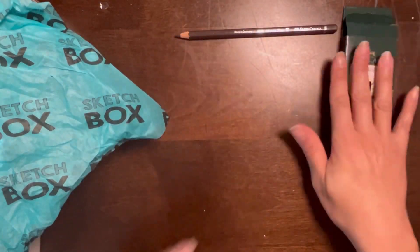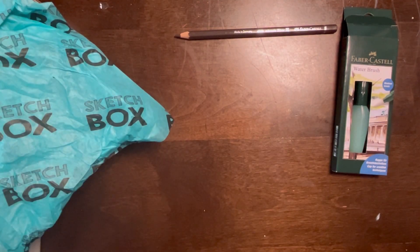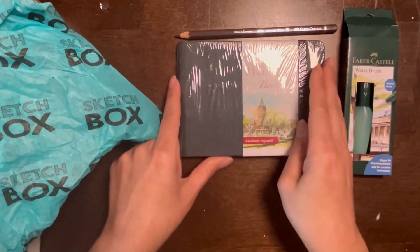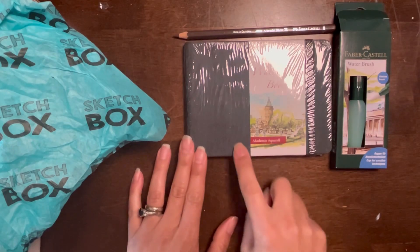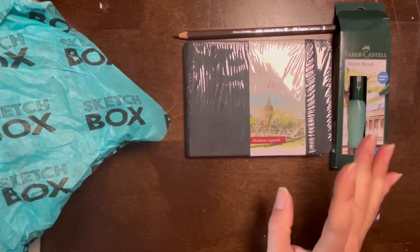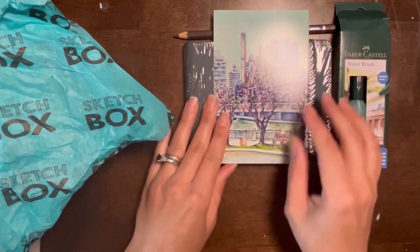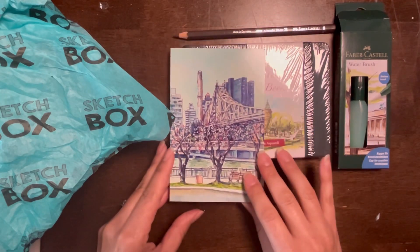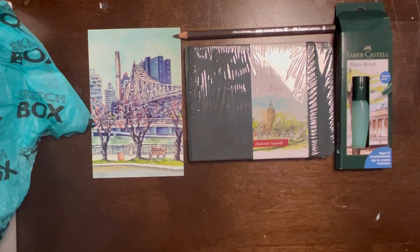Let me take everything else out before I start opening things. I'm excited! We got a Hannah Mullay watercolor sketchbook and it's a travel size. Here's the art — no glare — and here are the supplies that we're getting.